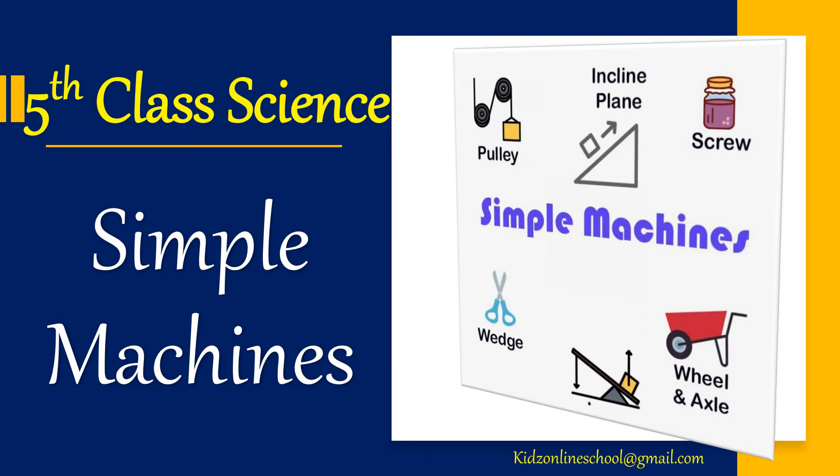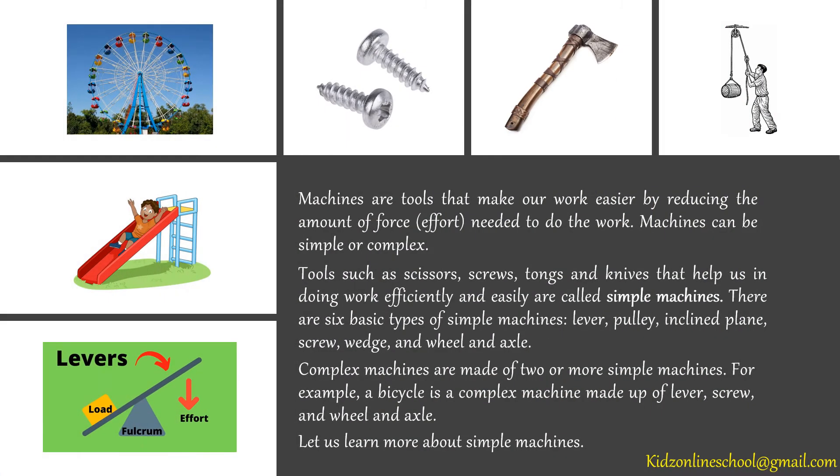Simple Machines. Machines are tools that make our work easier by reducing the amount of force needed to do the work. Machines can be simple or complex. Tools such as scissors, screws, tongs and knives that help us in doing work efficiently and easily are called simple machines.